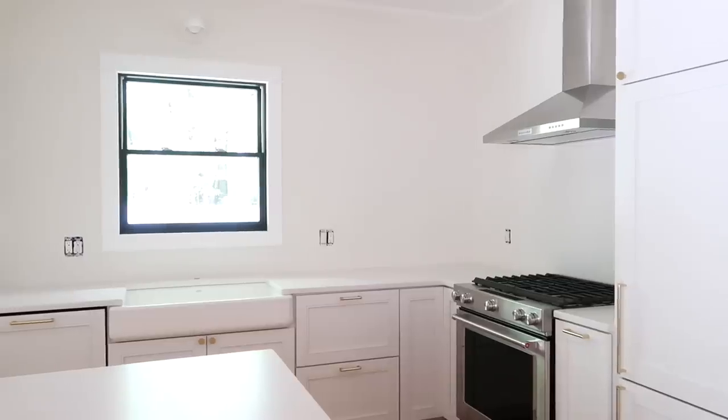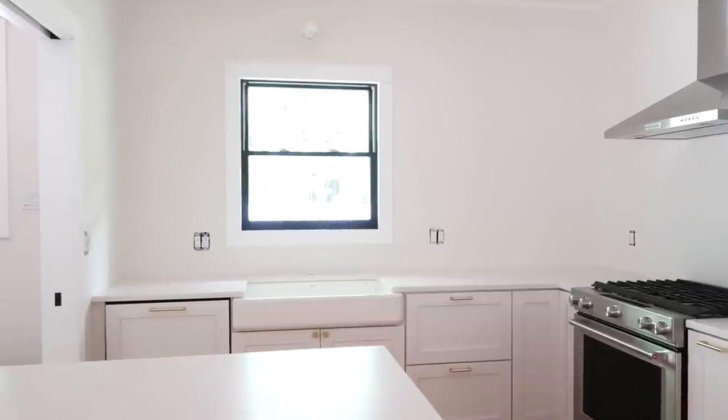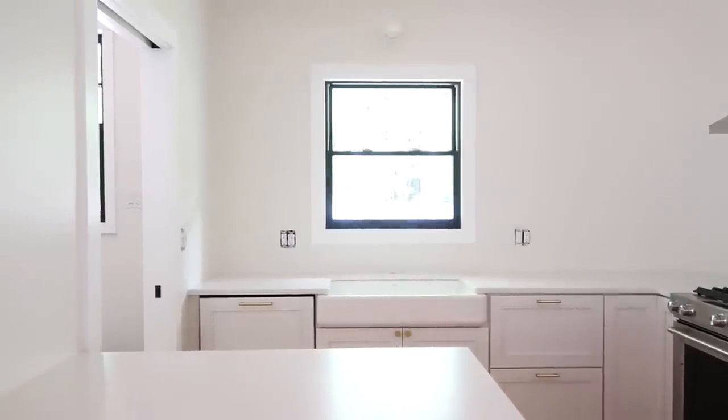Hey guys, we are standing here in our kitchen and as you can see, we opted to nix the upper cabinets and instead we're going to be making some DIY floating shelves. The reason we opted for shelves as opposed to cabinets is that the kitchen is pretty small but it does act as an extension of the living space, so we want to keep it open and breezy and accentuate the tall ceilings. So let's show you how we're going to do it.